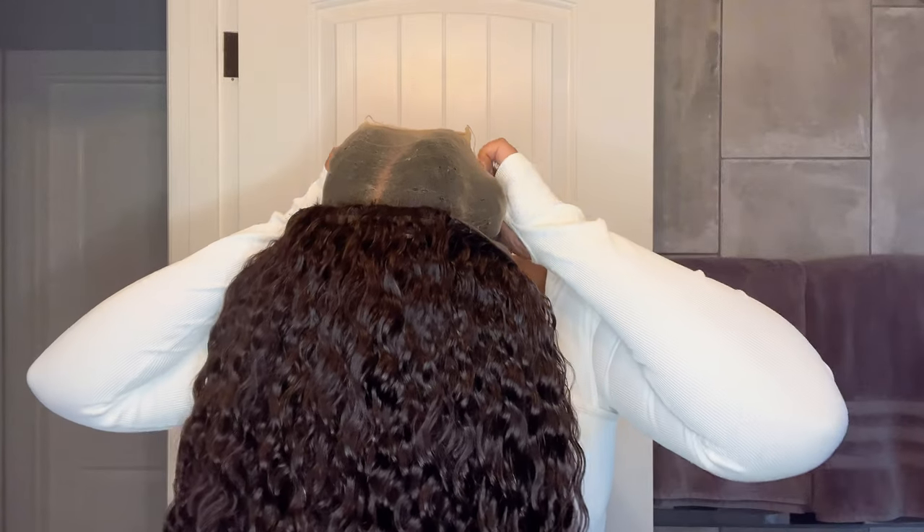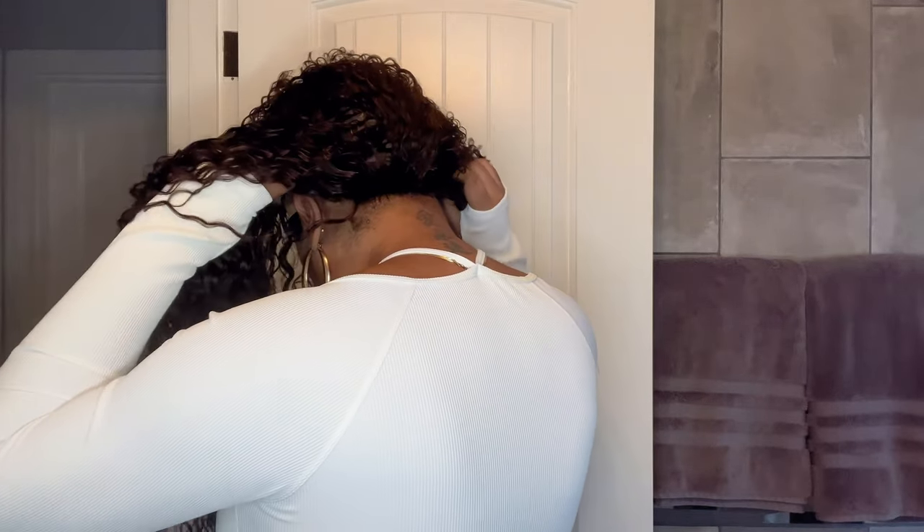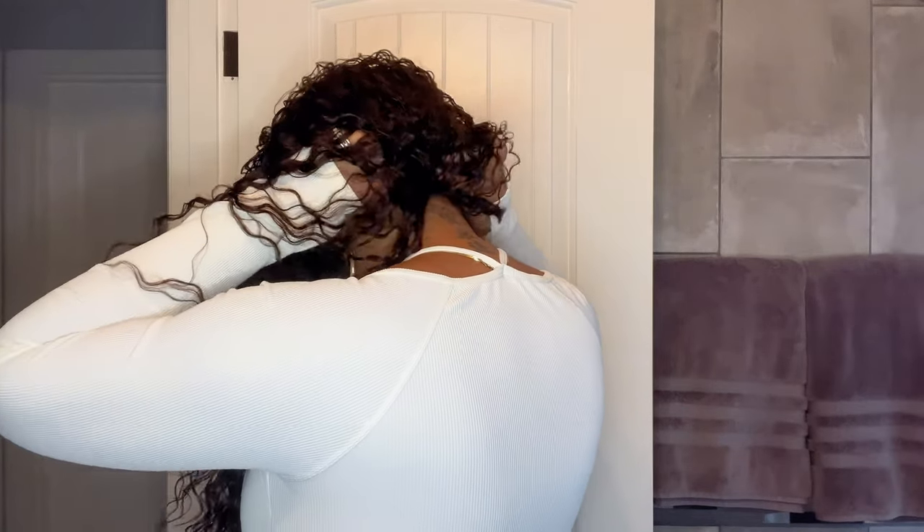I wanted to show you the construction on the inside of the unit again — this is a breathable cap with no adjustable straps. I'm starting off by placing the elastic band around the back of my head and then placing that silicone strip on the nape of my hairline in the back. Now I can adjust the unit in the front and install those front combs into the front of my hair.